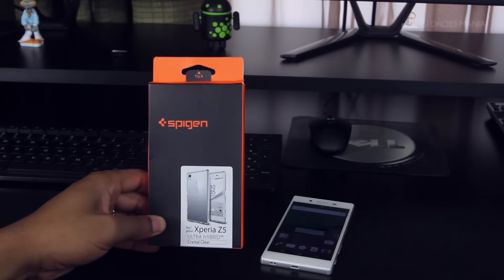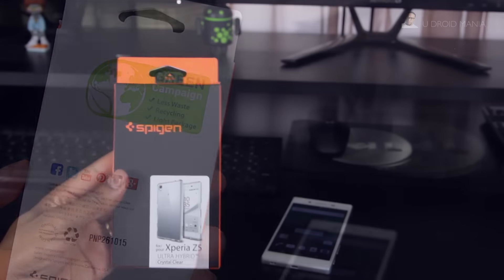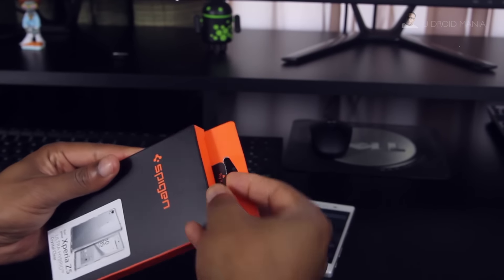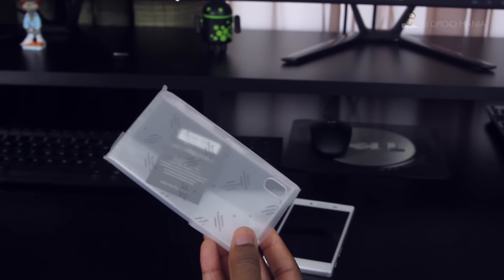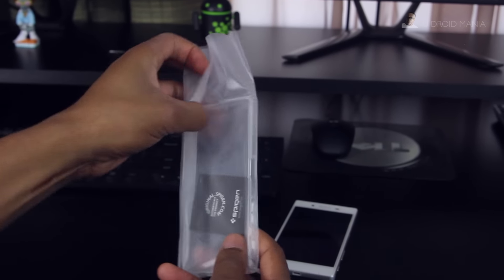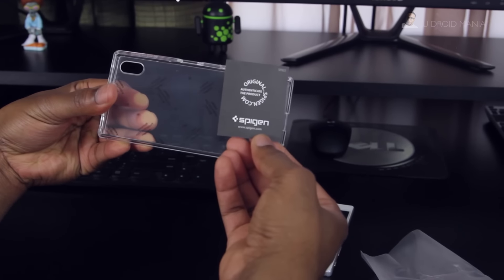As the video's titled, I have here the Spigen Ultra Hybrid. It's a crystal clear case — I always get the clear because I like to see my phone. Especially the Xperia series, there's just something about that form factor. Packaging is very minimal and green, so let's go ahead and dig inside. You'll find the Spigen certificate and the case itself.